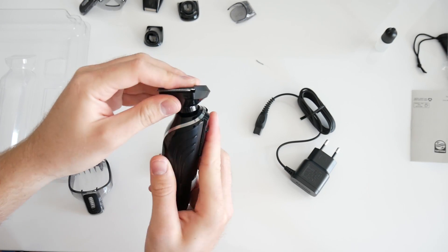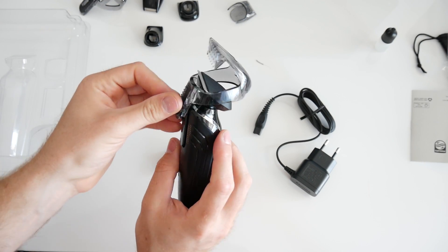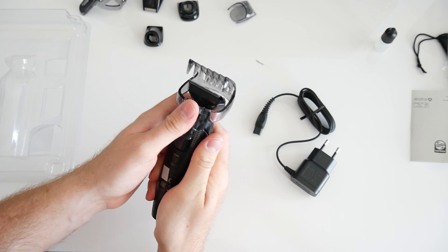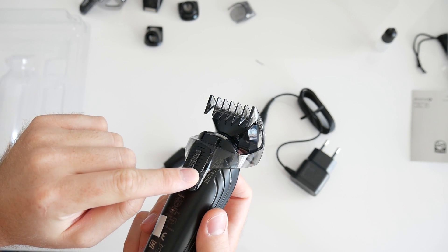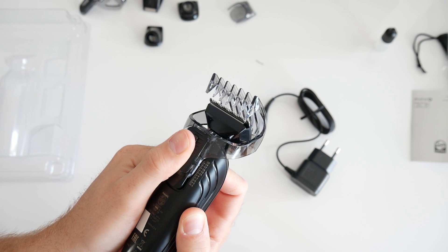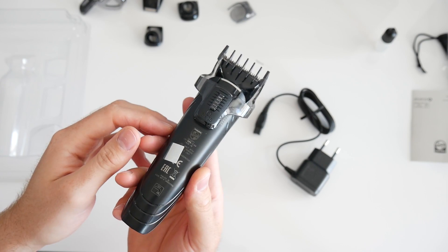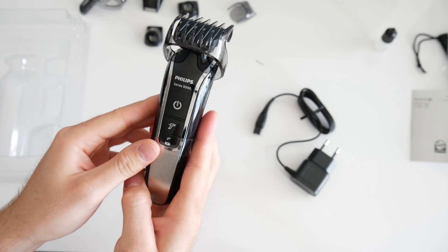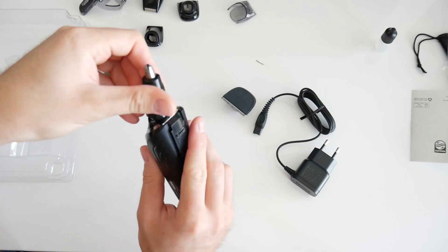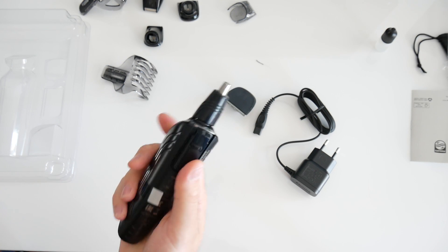The hair comb has a range of 3 to 20 millimeters. It seems that the adapter is a little bit large, but this is what you get for an all-in-one multi-groomer shaver. We have to do a little practice to attach the tools on the multi-groomer body.